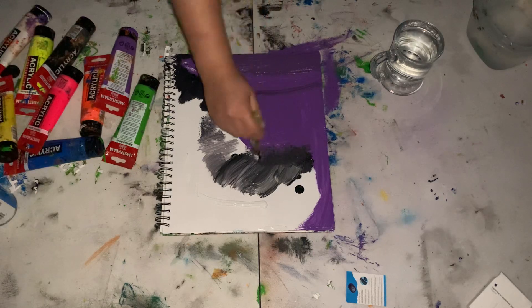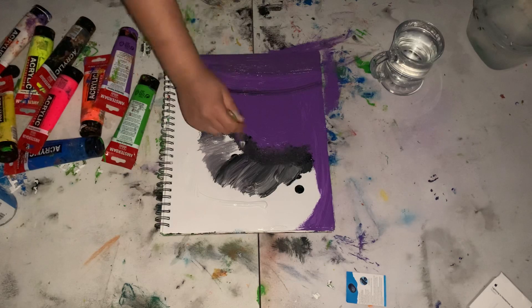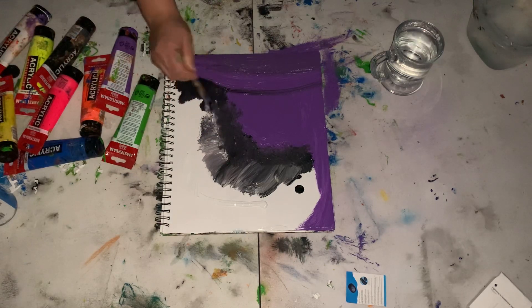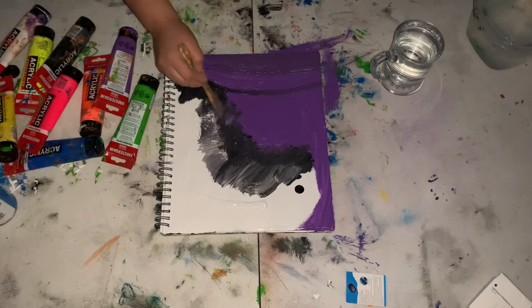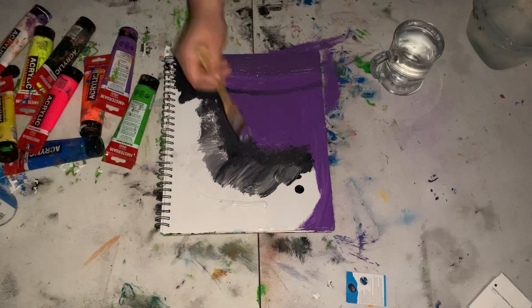I'm just gonna dab this part a little bit so that it will blend with the purple, and what that will do is mesh with whatever colors are on the side just a little bit.